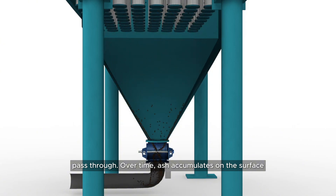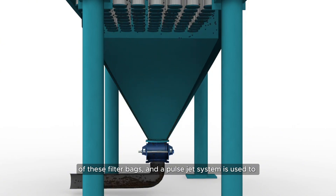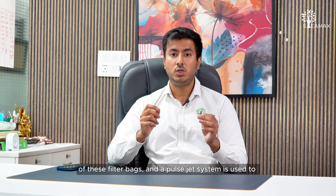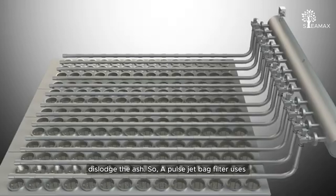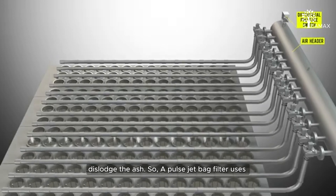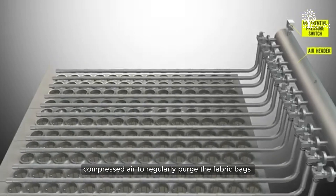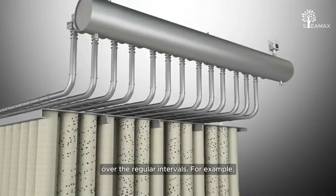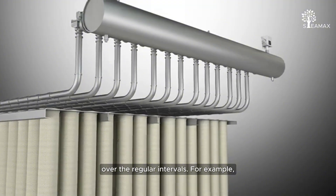Over time, ash collects on the surface of these filter bags. A pulse jet system is then used to dislodge the ash. A pulse jet bag filter uses compressed air to regularly purge these fabric bags at regular intervals.